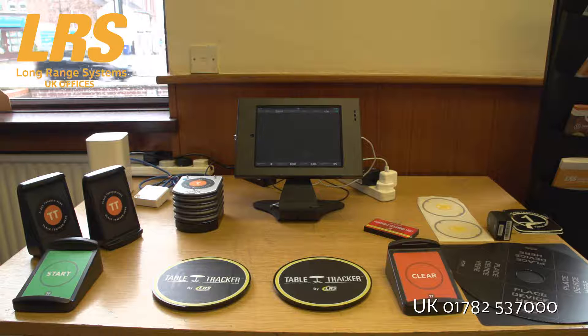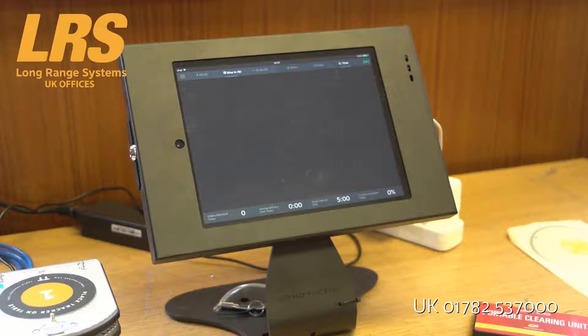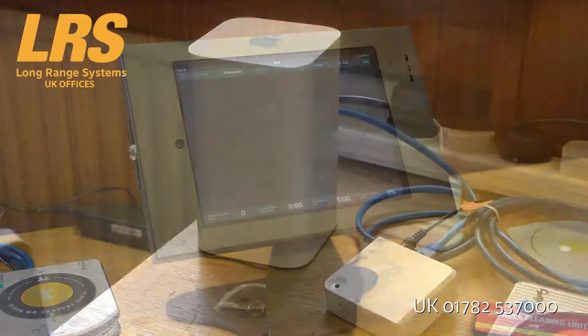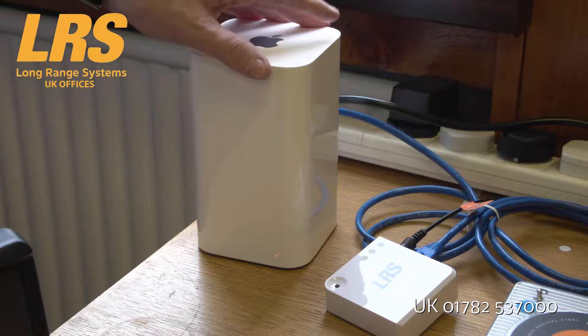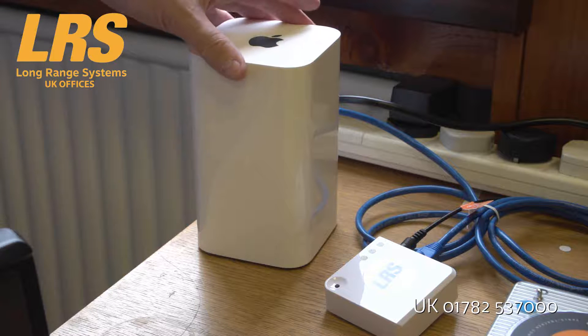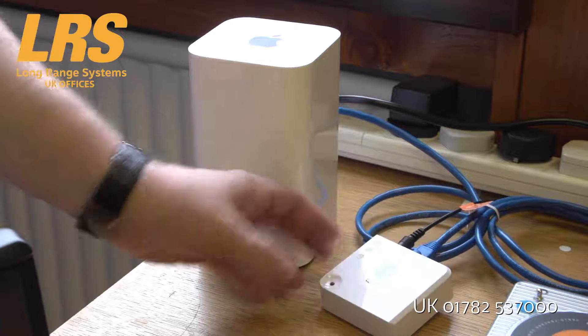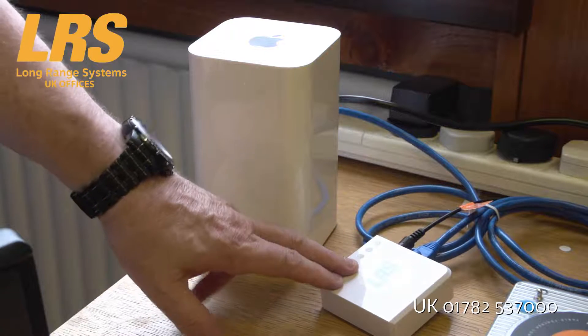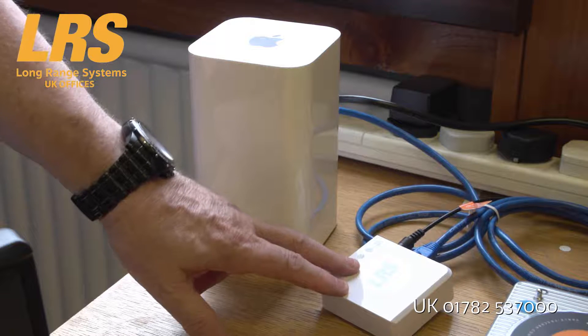The components that you require for a TableTracker 3 are as follows. Of course, you're going to need an iPad, and we have an iPad stand that you can purchase as an optional extra. As well as the iPad stand, you're going to need an Apple Airport — this is for the wireless section so that the iPads can communicate with the LRS system. You're also going to need an LRS gateway device, and this gateway device must connect to the internet via a hardwire.